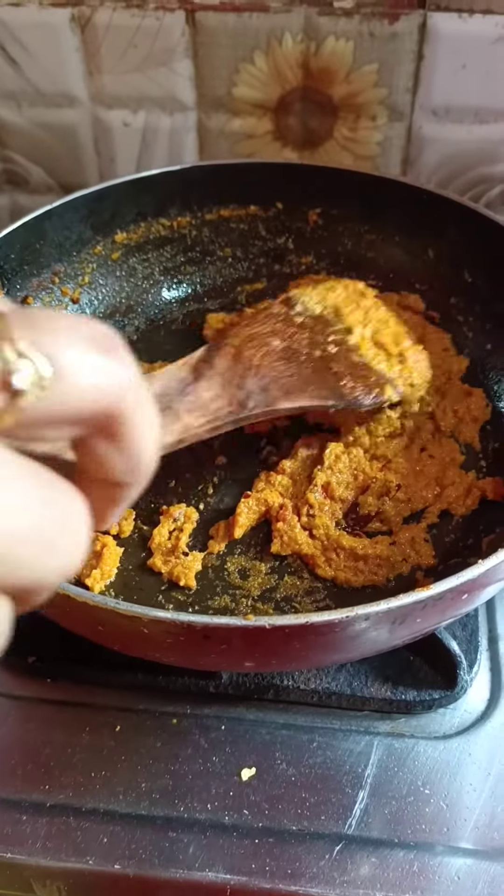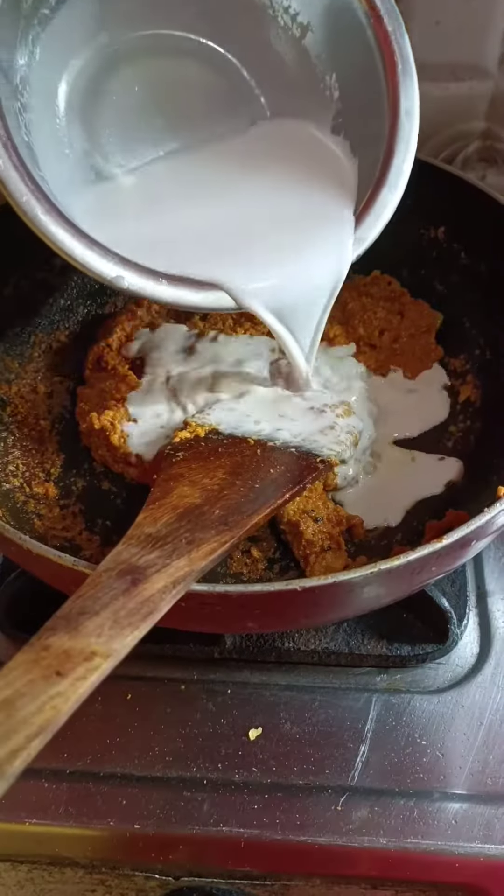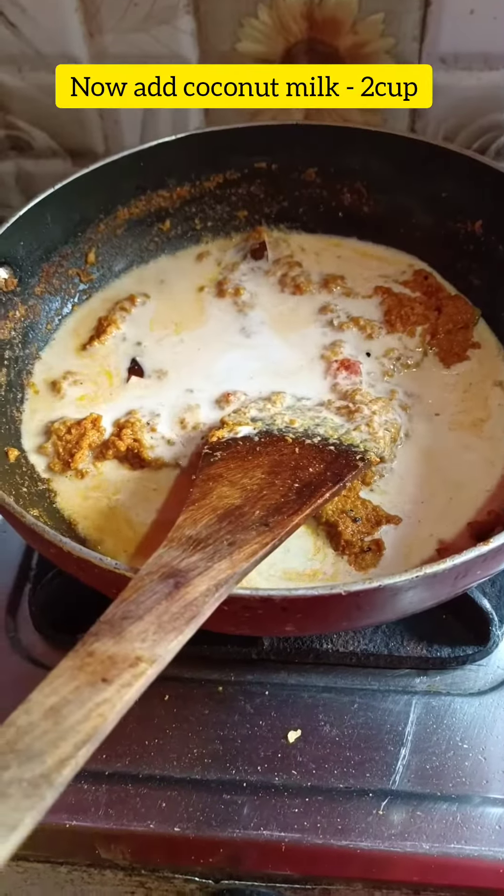Now you can see that the oil is separated from the top. I put some powder and pour the coconut milk in.